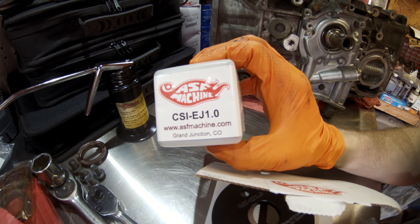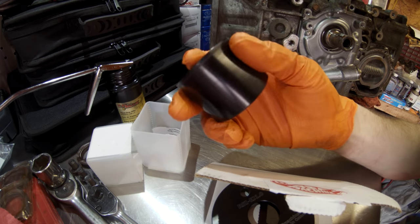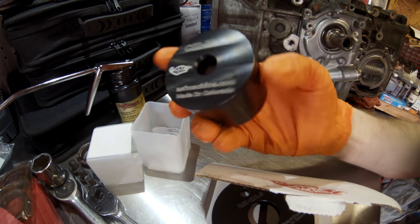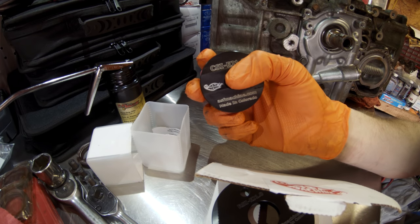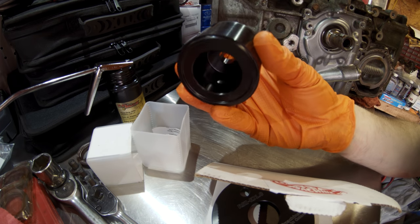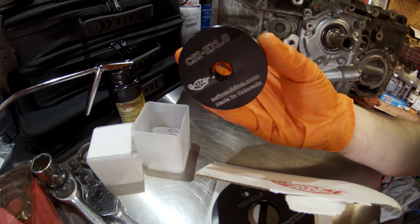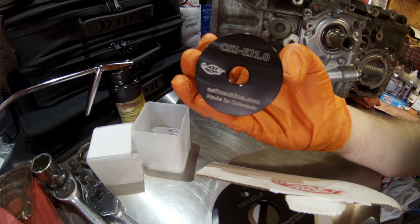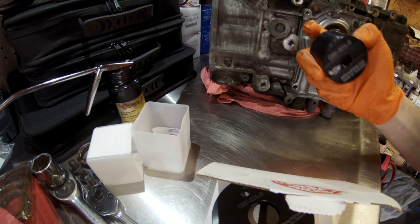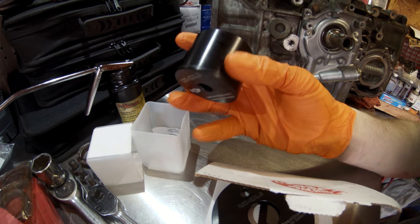Our final tool is our cam seal install tool. Once again, nice billet aluminum machined piece, part number, ASF Machine's logo, made in Colorado. All around very impressive tools. We're going to go ahead and get into our demos now, installing some seals on the prop block and prop head I've got here, and see how they perform.